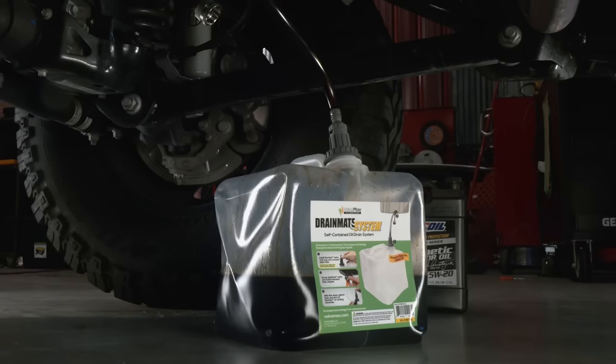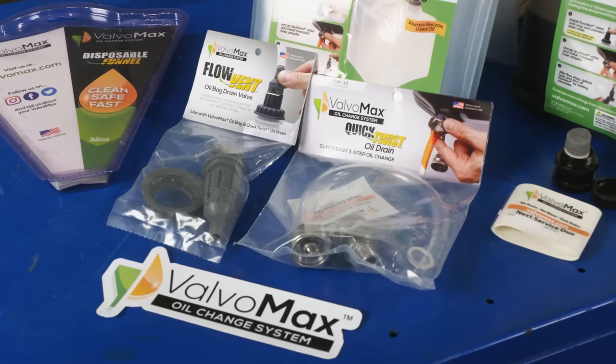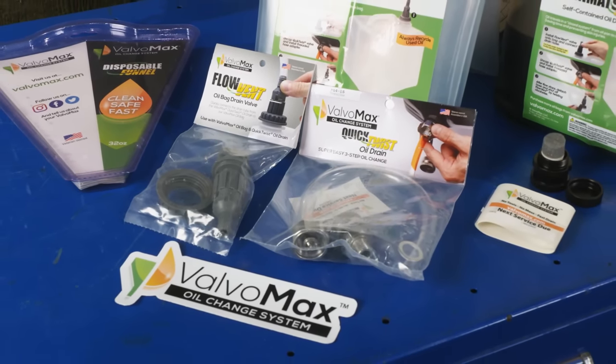Changing your own oil is like finishing a workout. You feel a sense of accomplishment when you're done, and nothing makes that easier than Valvo Max's One Stop Fluid Changing System.